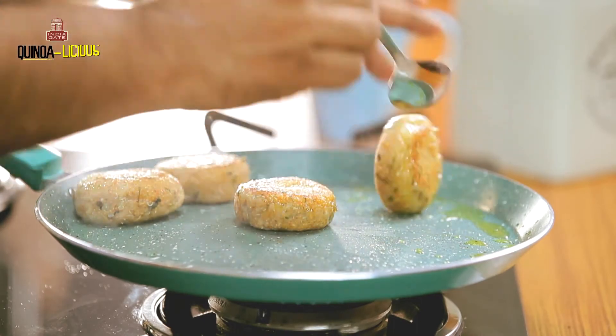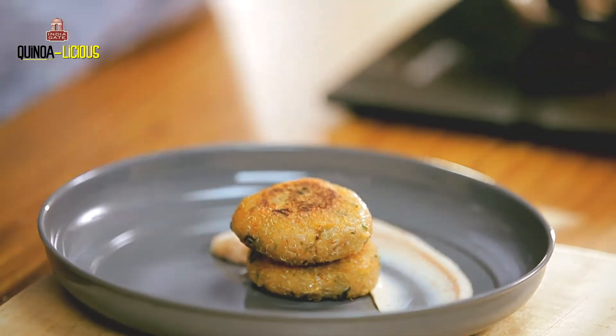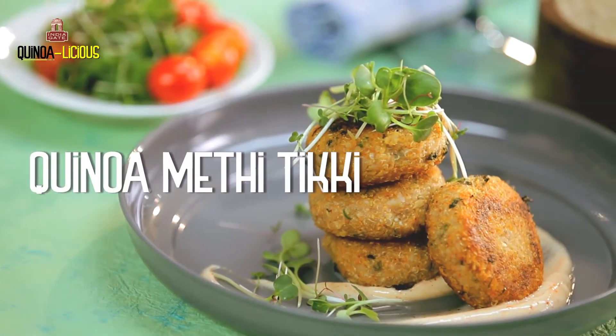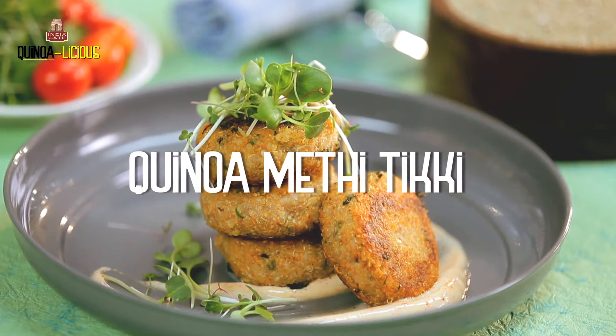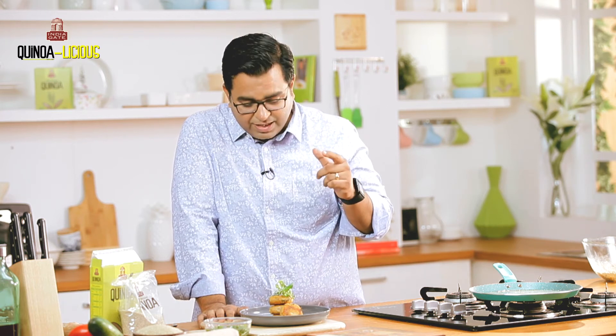And we are done — it was that simple. I am going to just plate it right here. We are absolutely ready. This gorgeous looking beautiful quinoa methi tikki is absolutely healthy, cooked in olive oil, just a little bit of potato to bind it, full and packed with nutrients. Yeh try karna banta hai baas.